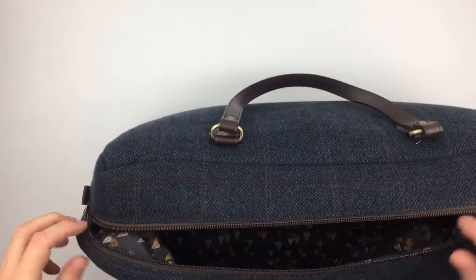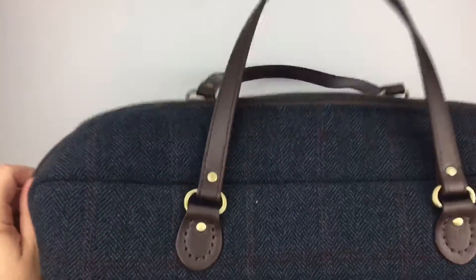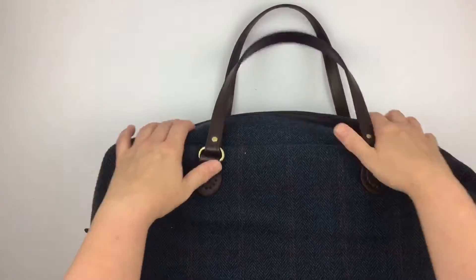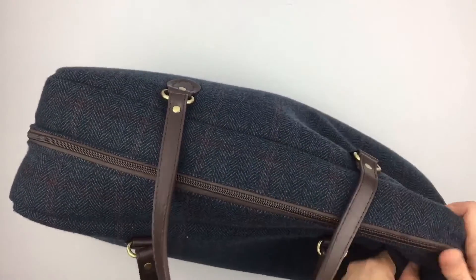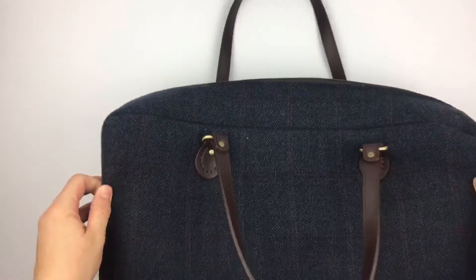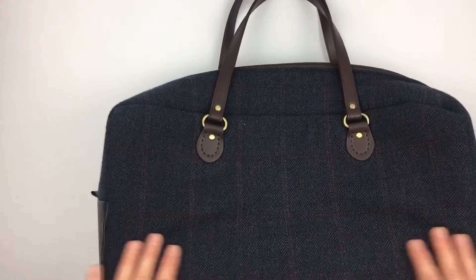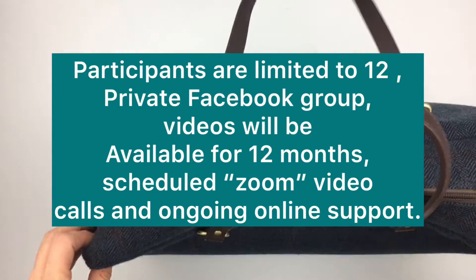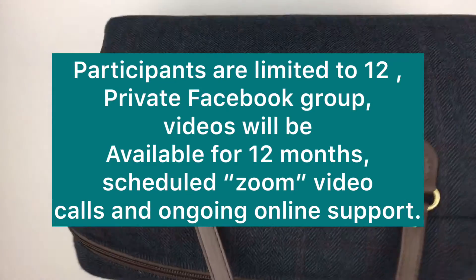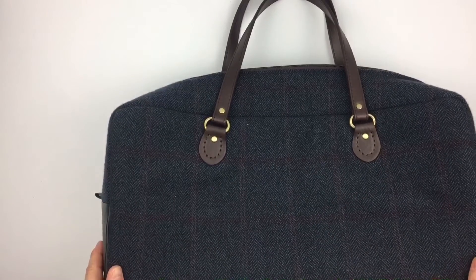This bag is finished off with the attachment of some hand-sewn leather handles. All of these materials are available from the Little Craft Shed, and the fabrics you can see here were also available from the Little Craft Shed. So if you fancy making yourself an ideal man's hold-all, a lady's hold-all, or even one for the gym, book yourself on the course and I'll take you through this video step by step.